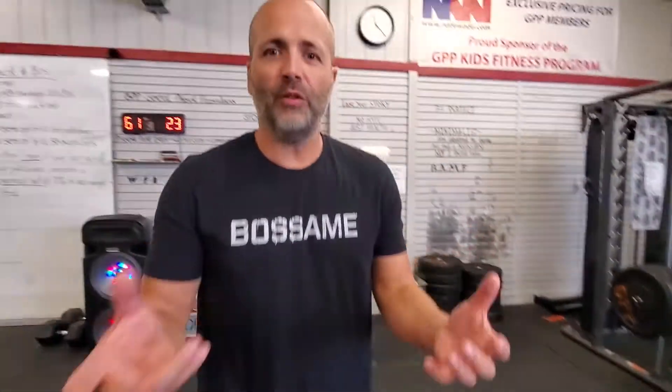Deadlifts are important. It's a functional movement — something you do every single day of your life. It's not reasonable to say you're never going to pick anything up off the floor again, because you are. We train in the gym the way our bodies act outside of the gym. Deadlifts are important, do them. They have a lot of health benefits. Just a thought for you guys and gals over 40.